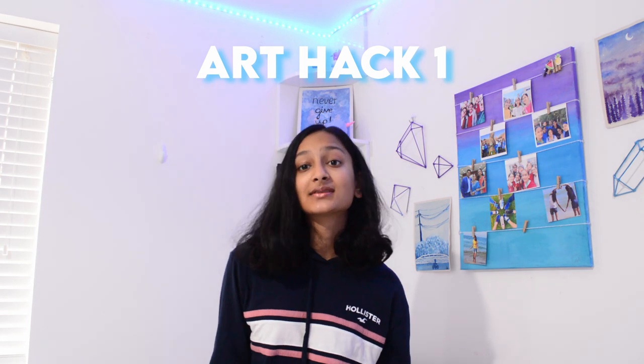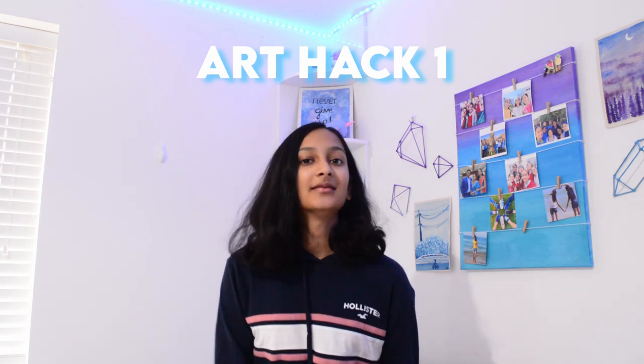So the first one I tested was some different colour pencil blending methods. As you guys can see, here is the TikTok.